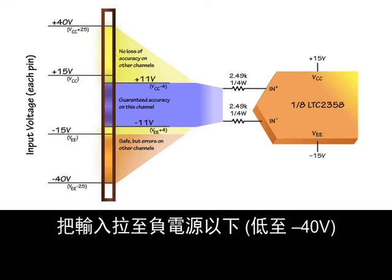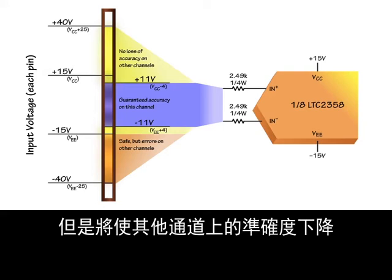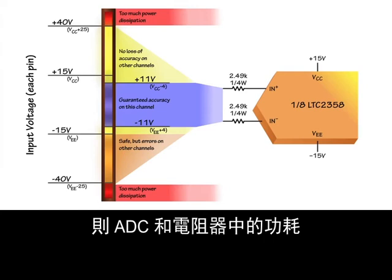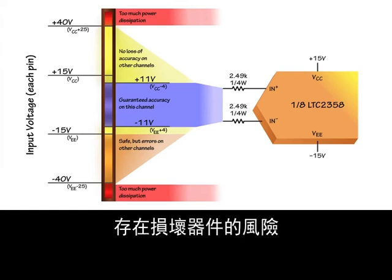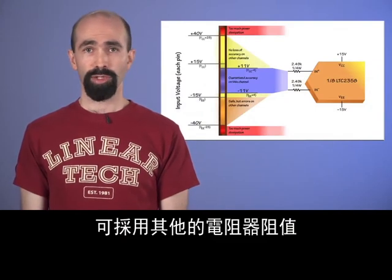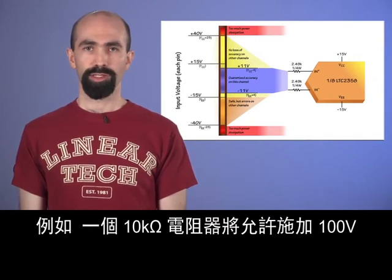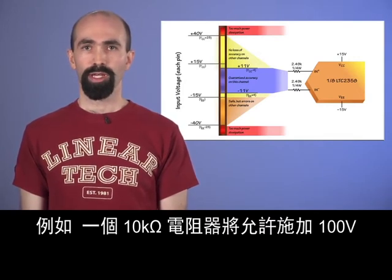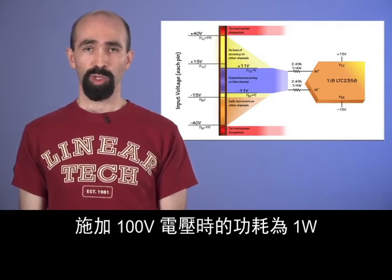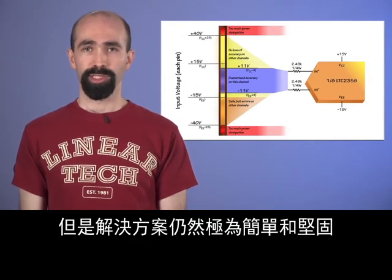Pulling inputs below the negative supply down to minus 40 volts will also not cause damage, but will corrupt the accuracy on other channels. Beyond these limits, power dissipation in the ADC and resistors risks damage. Other values of resistor can be used for other possible ranges of overdrive, keeping in mind the 10 milliamp current limit. For example, a 10 kilohm resistor would allow 100 volts — note that the power dissipation with 100 volts across 10 kilohms is 1 watt, so a higher power resistor is required. But the solution is still extremely simple and robust.